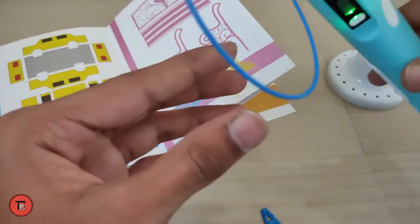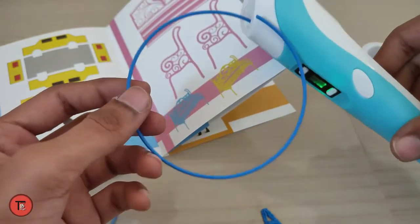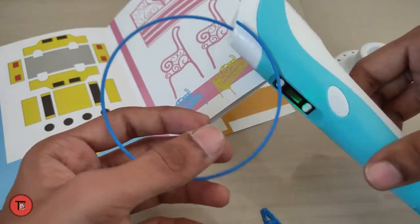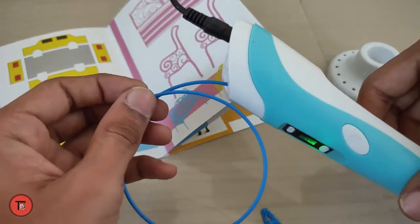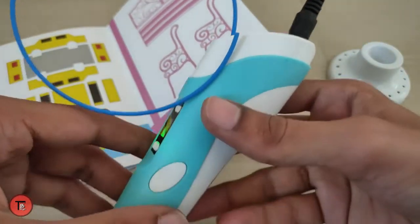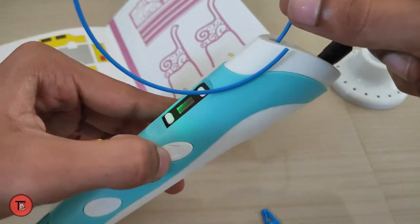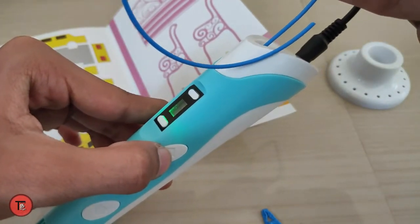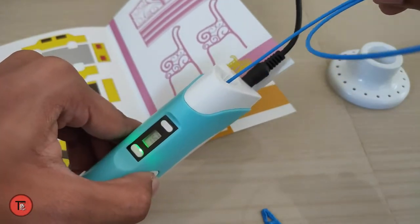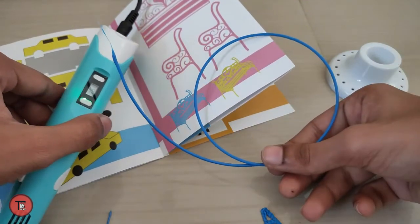There are a few parts to this. You can paint or print in different colors by inserting a different color filament. If the color changes, you select the color. As you click and the filament feeds through, you will see the new color come out. The color is fully changed.